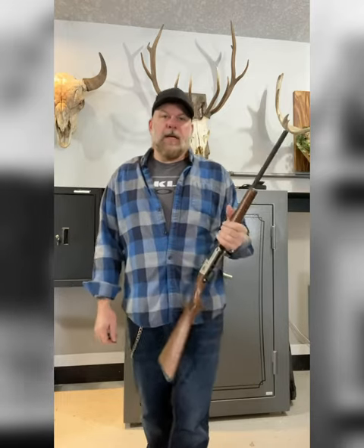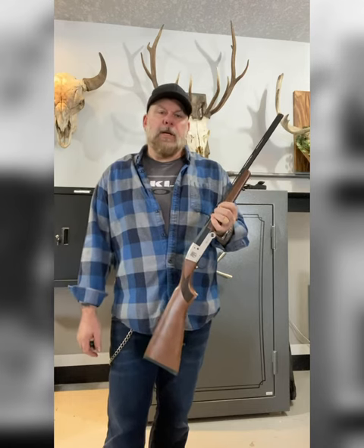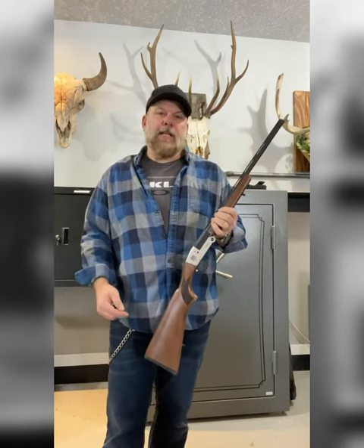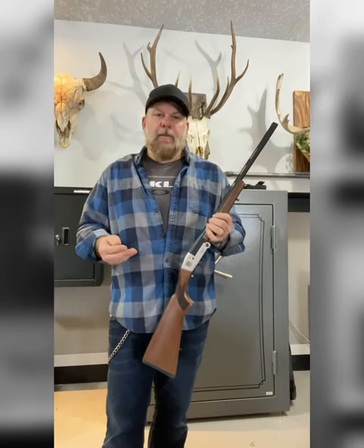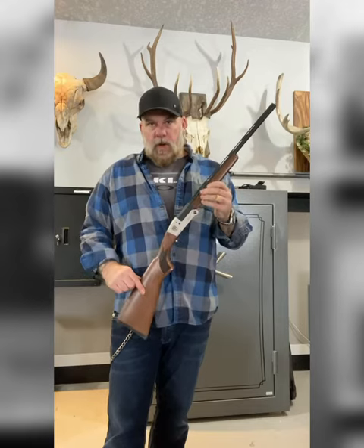Today I got Revolution Armory's single-shot shotgun. It comes in 410, 20-gauge, and 12-gauge, with a variety of barrel lengths. You can get this set up in wood or synthetic.